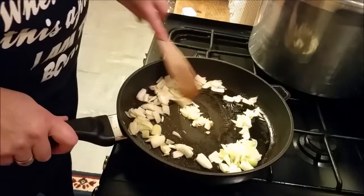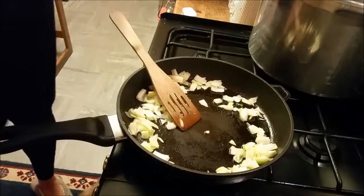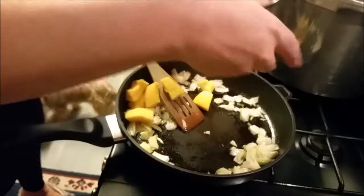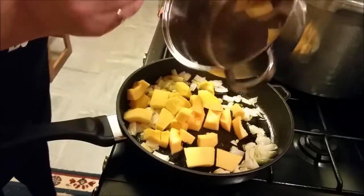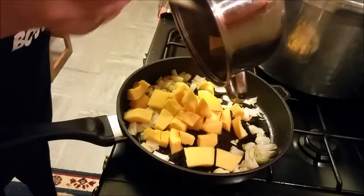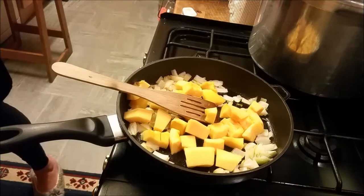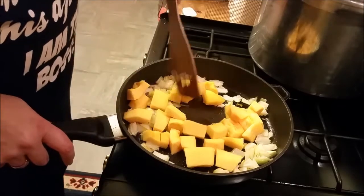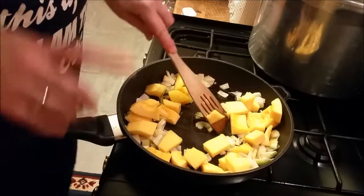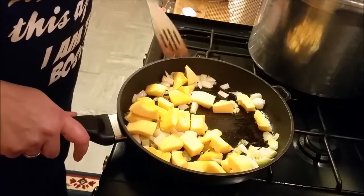I've fried the onions off, so I'm going to now add in the cooking. This is my take on soup. I don't give measurements or anything — it's soup, this is my take on it.